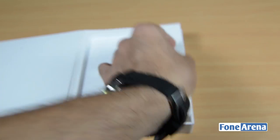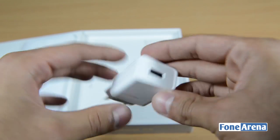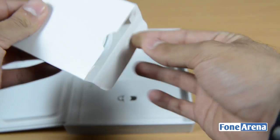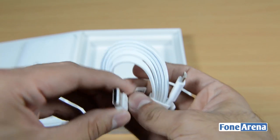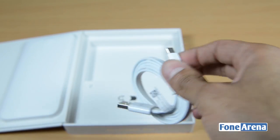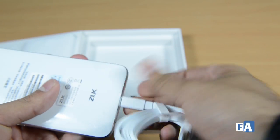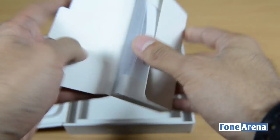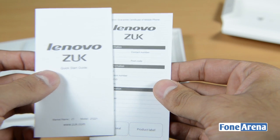Let's check what else is in the box. Here is the charger, and here's where the micro USB cable plugs in. As you can see, this is the USB Type-C reversible end, but the USB Type-A 2.0 port isn't reversible, unlike the one on the OnePlus 2. You can plug it in either direction — this way or this way. And lastly, you have the SIM ejector pin. There's also the Lenovo ZOOC quick start guide and some other documentation.